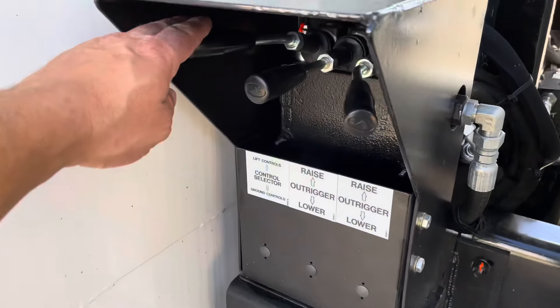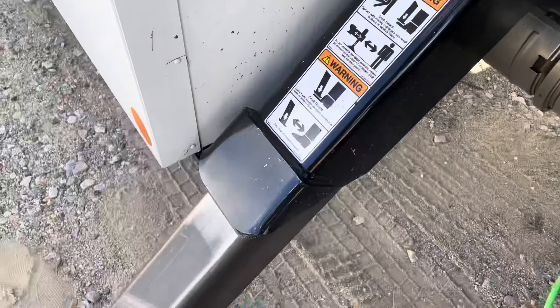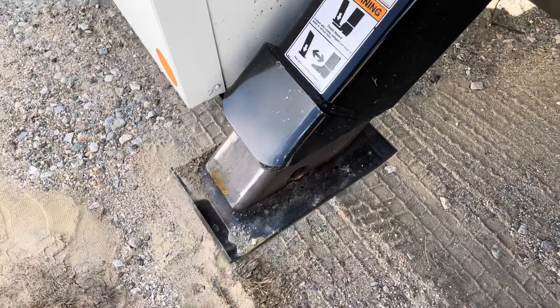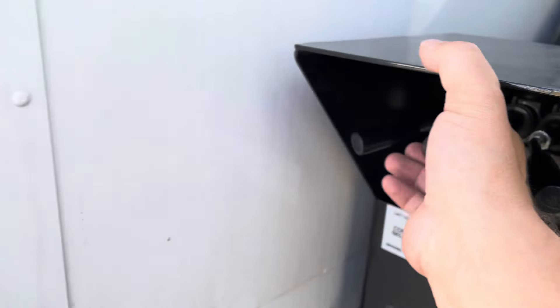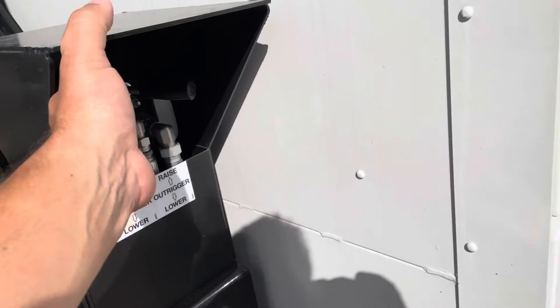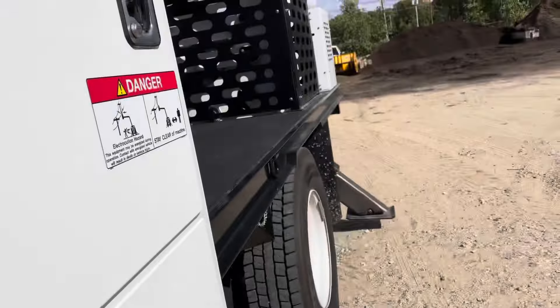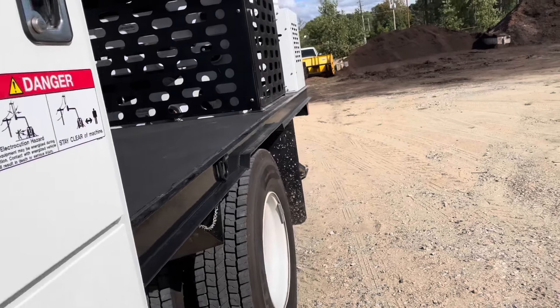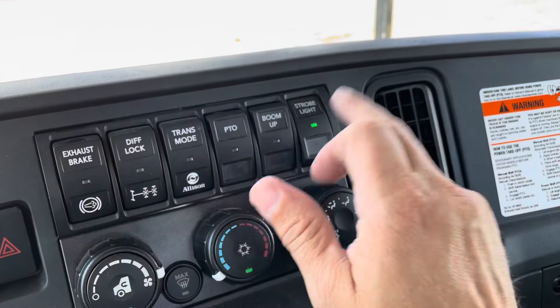At the end of the day, when you're ready to go home, you're going to select the ground controls on your lever and take out the outriggers. Grab the other side, down the street side. Then take off the PTO, boom, strobe.